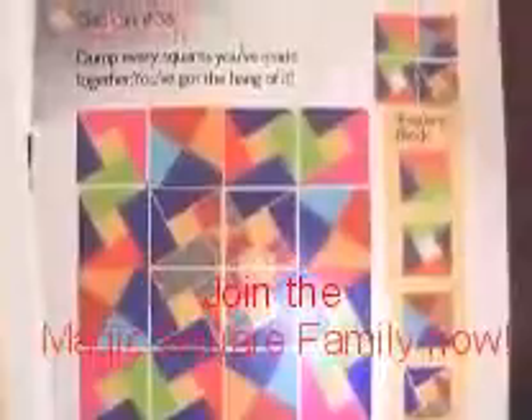Double-sided. This is the back of this quilt. See the play of triangles when changing the angles.